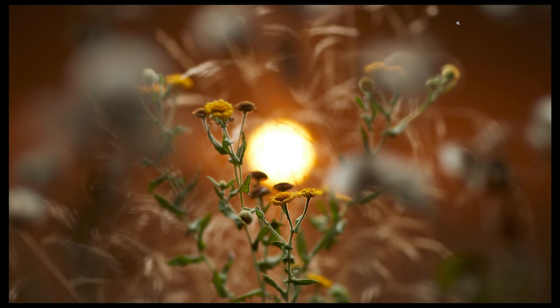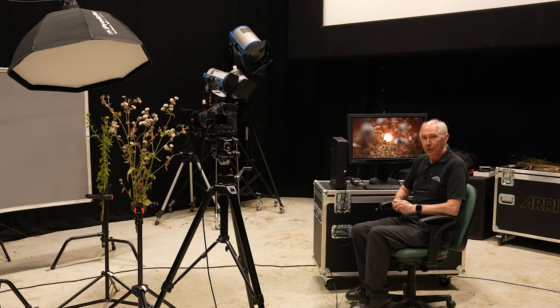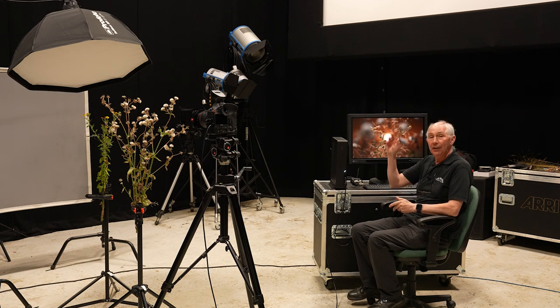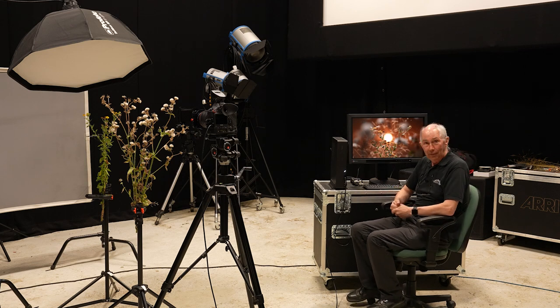I think that looks quite nice, and considering it's shot in a studio, I think that is quite believable as a sunset outside. If you like seeing these sort of things, do click on the other images as they appear, and don't forget to subscribe. Thank you very much for watching.